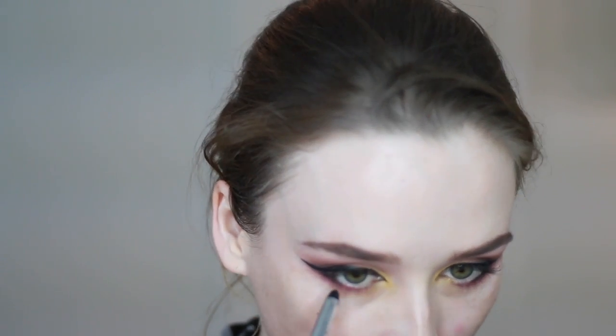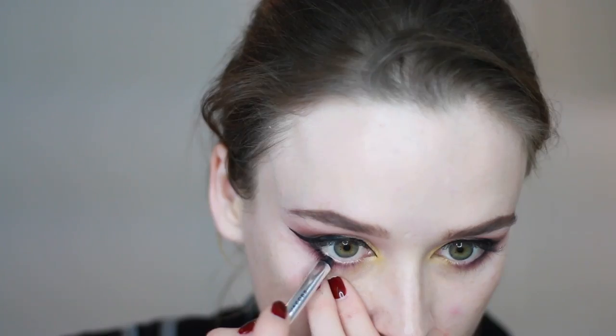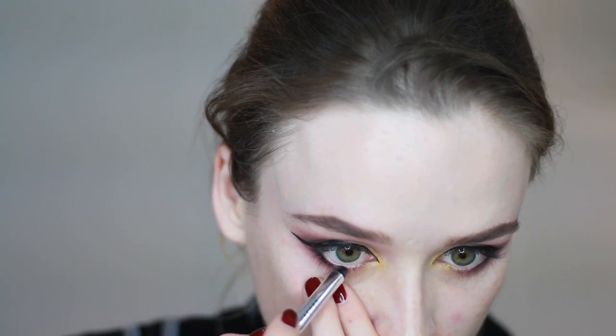Really close to the lash line, I'm now taking my Marc Jacobs liner pencil again and going over the lower lash line. I really want to get it in among the lashes — I'm not just doing the waterline or under it. I want to get super close in the outer corner to the lash line, and I kind of want to keep the focus in the outer corner, not lining the waterline all the way into the inner corner.